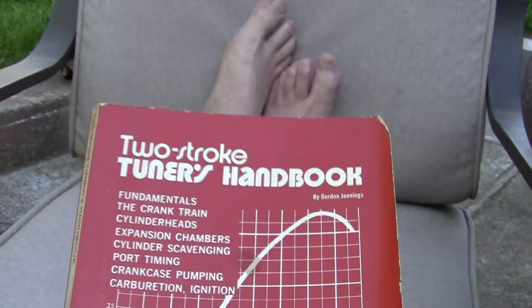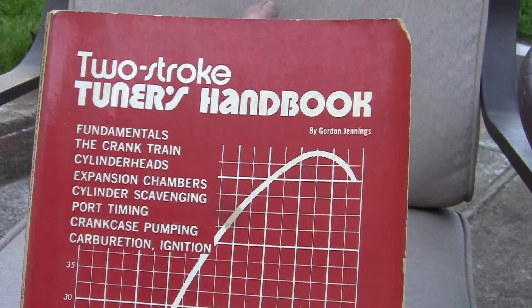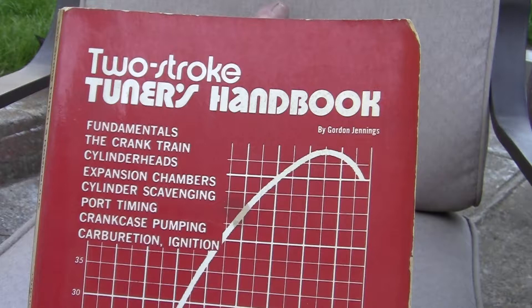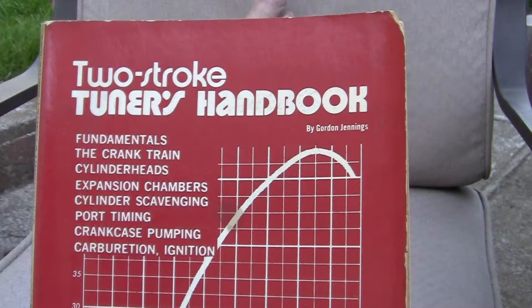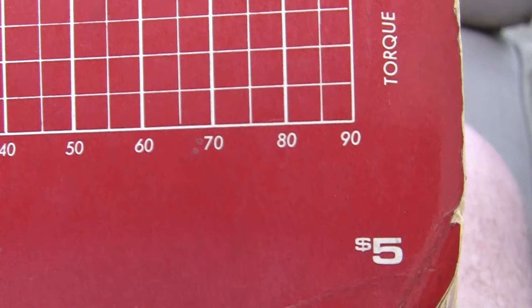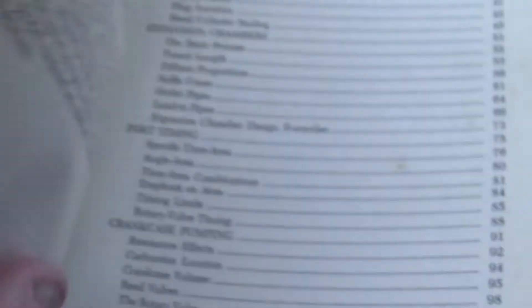This book cost me a hundred dollars, and like I said, you can probably download it. If you don't understand two-strokes — racing two-strokes — this is the book for you. It was put out in 1973 and originally cost five dollars, but it is the Bible of two-stroke tuning. You can see how the pages are all yellowed because it's so old.